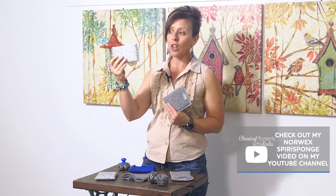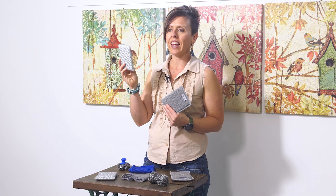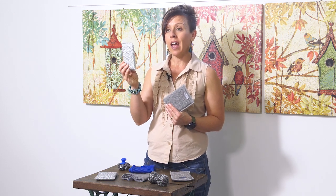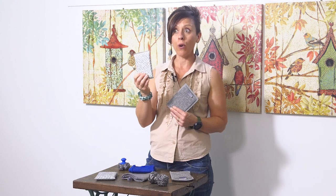The Spira sponge does not contain any microfiber but has a slightly scrubby material that won't scratch Teflon. You may have seen something similar at the supermarket, and yes there are similar products available elsewhere, but customers have told me that the Norwex Spira sponge lasts much longer and can be used on Teflon without fear of scratching those surfaces.